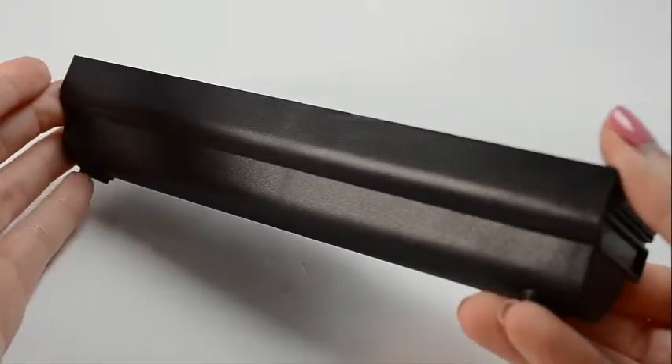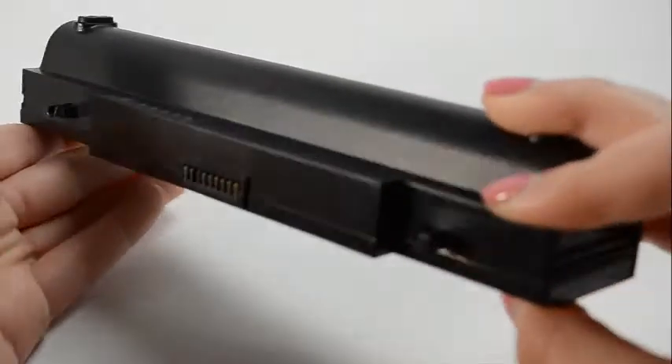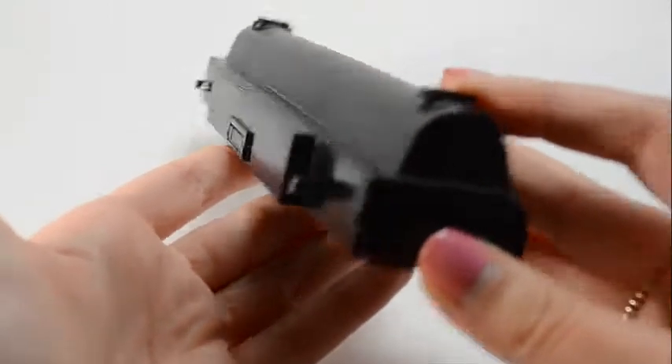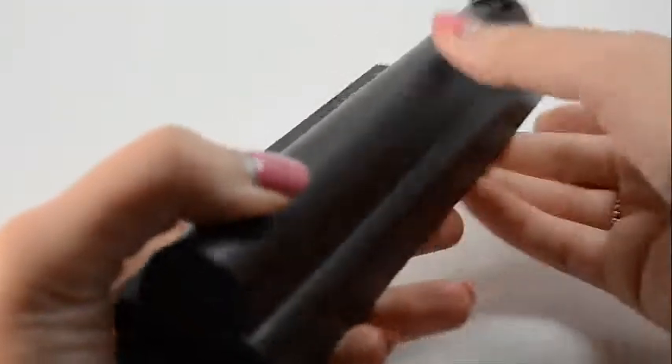The higher the milliamp hour and watt hour number, the longer the battery will run. All of our batteries are brand new with Samsung power cells, a Texas Instruments computer chip, and are never used or refurbished.